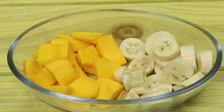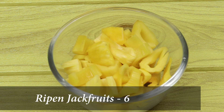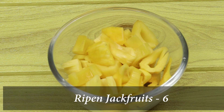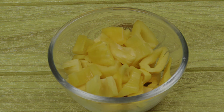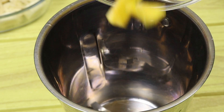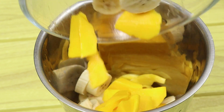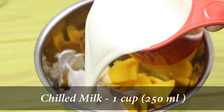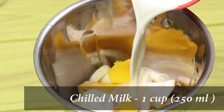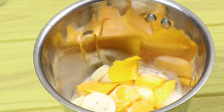I put the ingredients in the blender. We have to blend it in pieces — about 6, then 3 pieces. We will mix it in a jar and cook it a little bit. It is a thick milk.